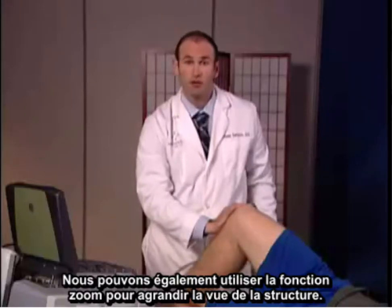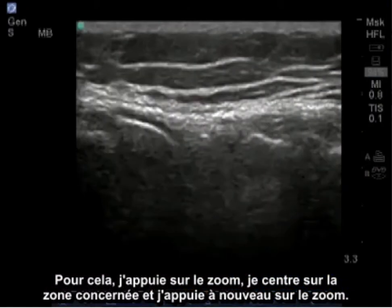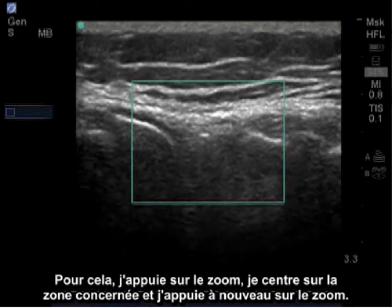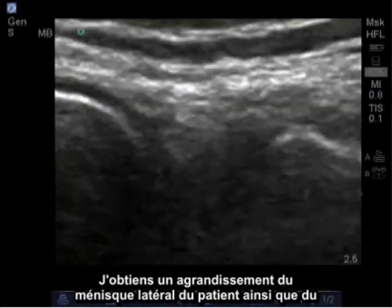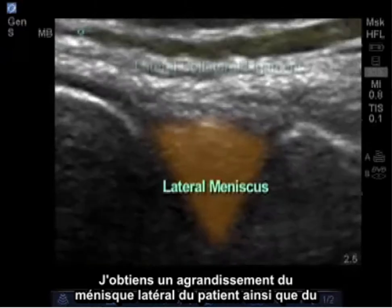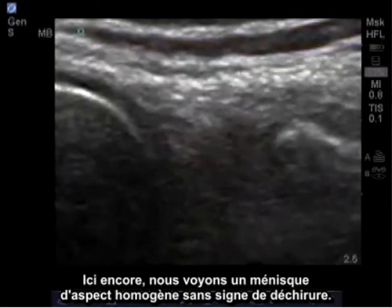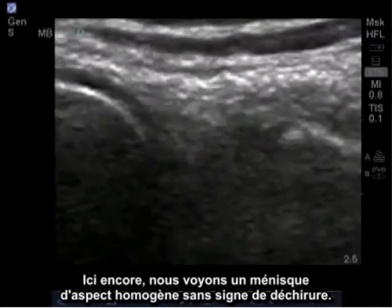An additional feature that we may be able to use is to zoom in on a structure. To do this, I'll press zoom, center over the desired region, and press zoom again. Now I have a blown up image of the patient's lateral meniscus as well as the surrounding lateral collateral ligament, which is a band seen at the top of the screen. Again, seeing a homogenous image of the meniscus with no indication of tearing.